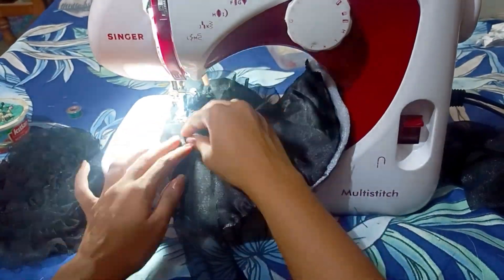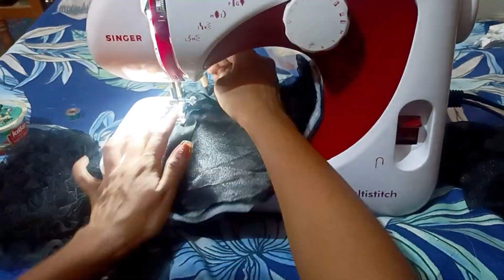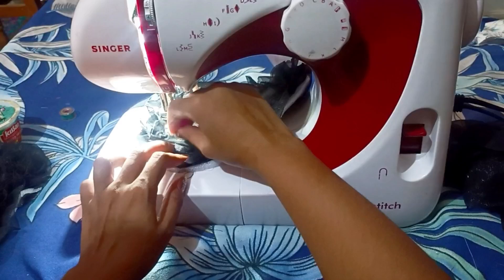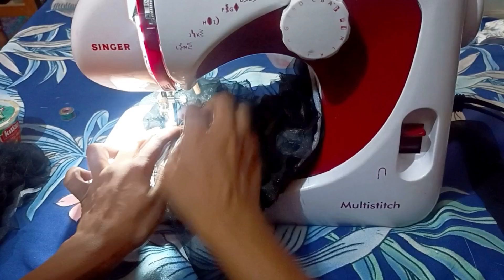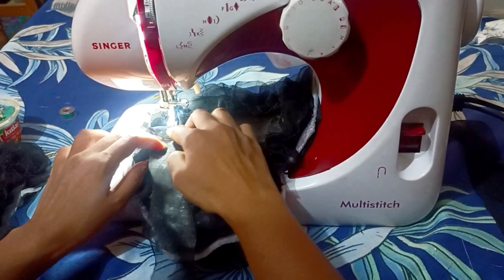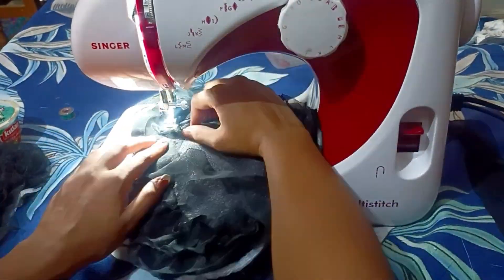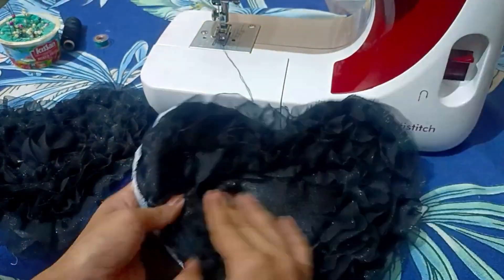Then I will put it on the layer. I have put it in the second layer, third layer, fourth layer. I have put it on the whole part. Then I have added layers.